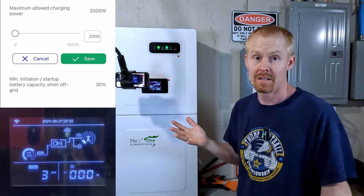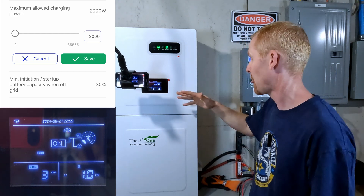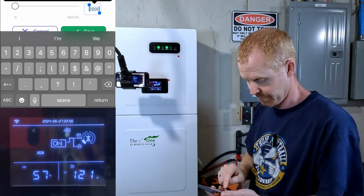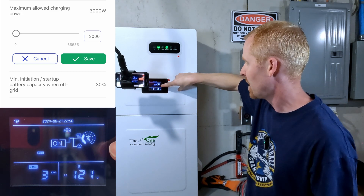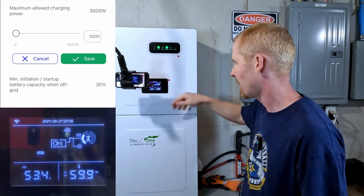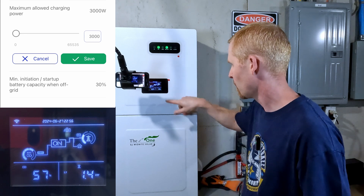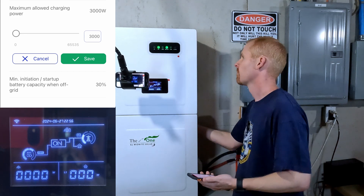These fans could be temperature-based, I'm not sure. Still nothing at 2,000 watts coming from the grid going into the battery. Stepping up to 3,000 — we see the grid icon changed. Maybe 2,000 watt increments is each notch. Reading about 1.4 on leg two and 1.5 on leg one. Still no fans.